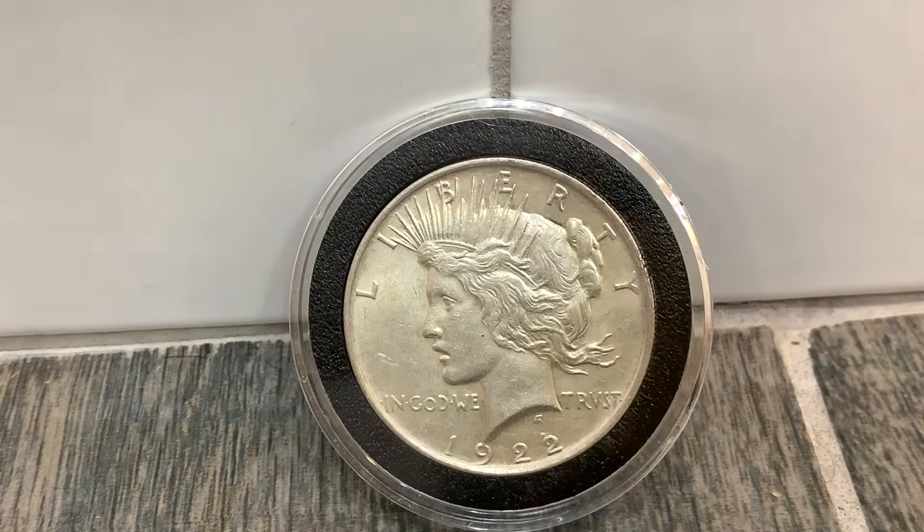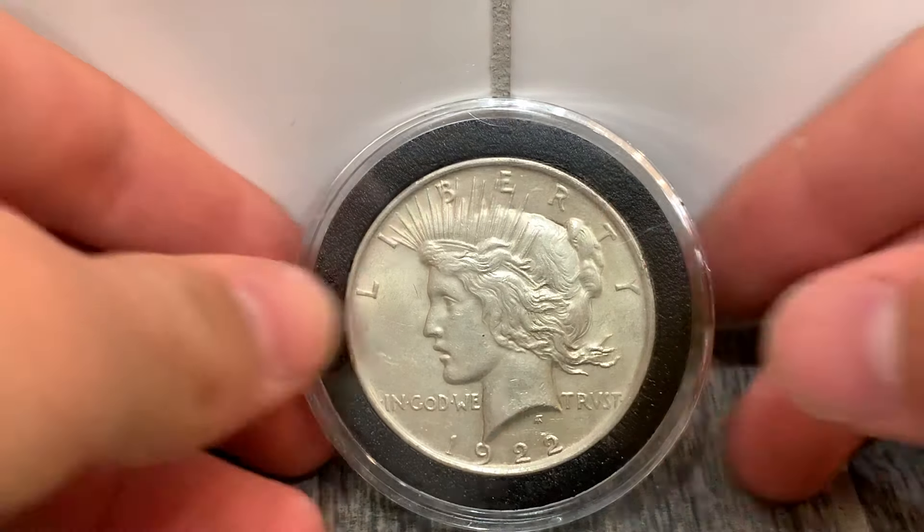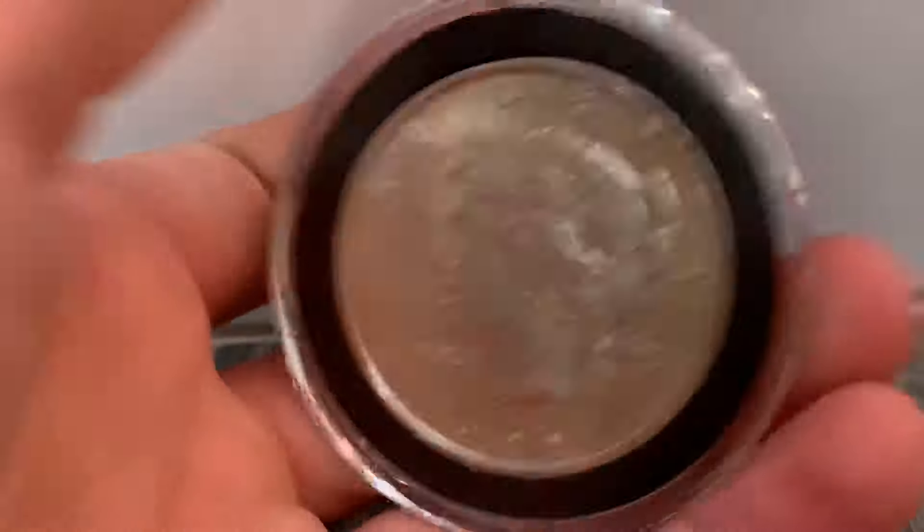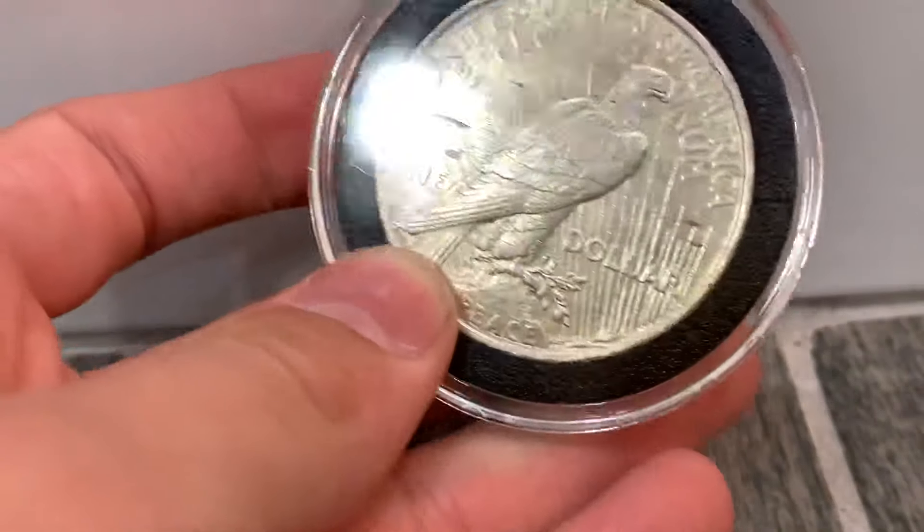It says TRVST with a V, but it means 'trust' in Latin. It was minted in Philadelphia, Denver, and San Francisco. The Philadelphia mint mark does not contain a mint mark, and this is what it looks like. The mint mark is commonly found under the one.